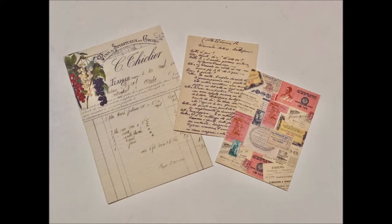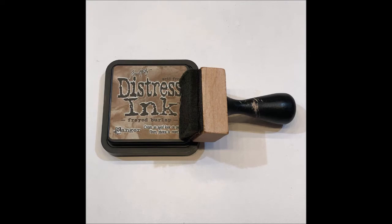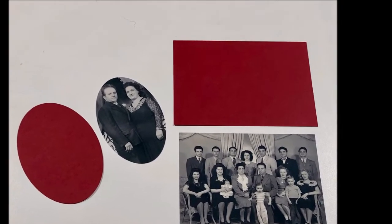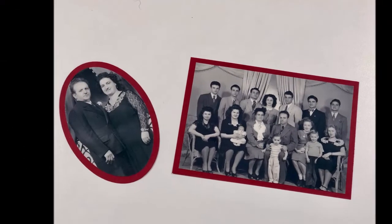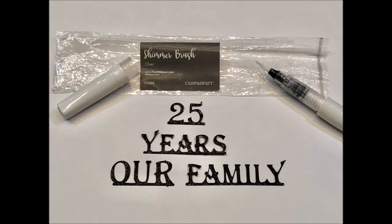Because they were digital, I was able to print them out the size that I needed. Next I inked the edges of those pieces with Frayed Burlap distress ink. Then I glued the pictures to the burgundy mats I'd cut out using my Beacon 3-in-1 glue. I also cut out some words with my Cricut Heritage cartridge.